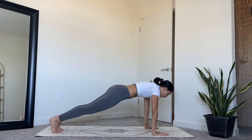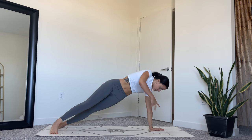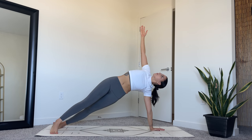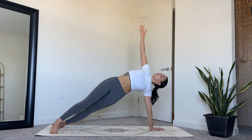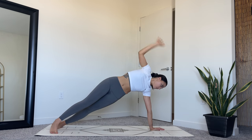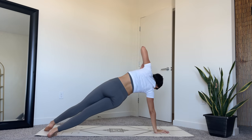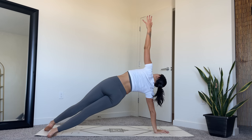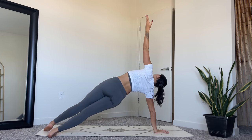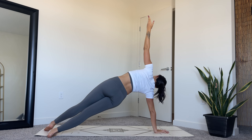From here, come into side plank. Place your left hand at the center of the mat, turning on the left outer edge of your foot, and then reaching your right arm up towards the sky. The right toes can be in front of your left foot. Keep your core engaged and hips lifted up high. Place your right hand down, turn onto the outer edge of your right foot and reach your left arm up. Keep the left shoulder stacked over the right shoulder. Breathe.